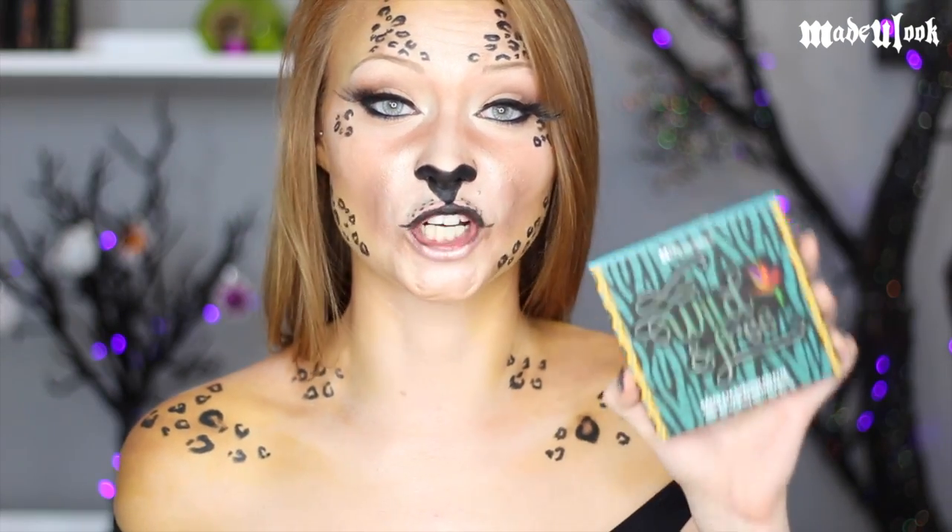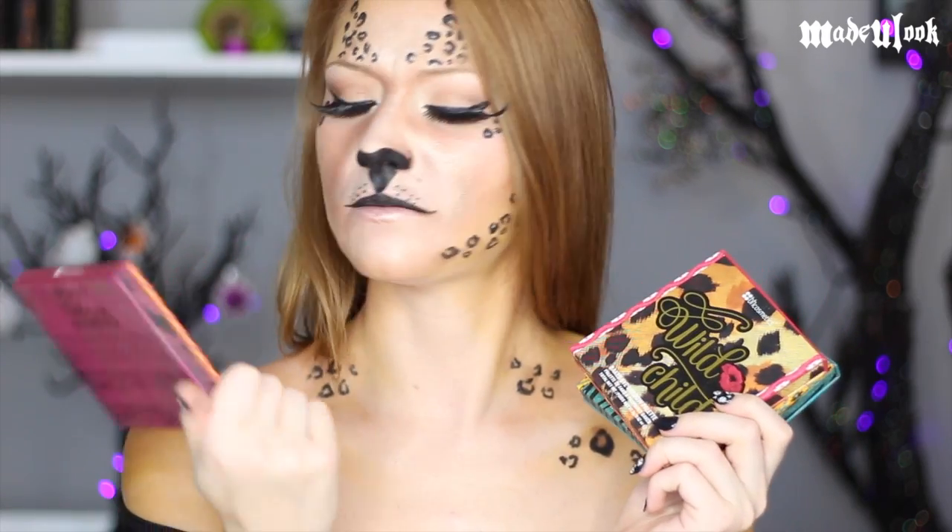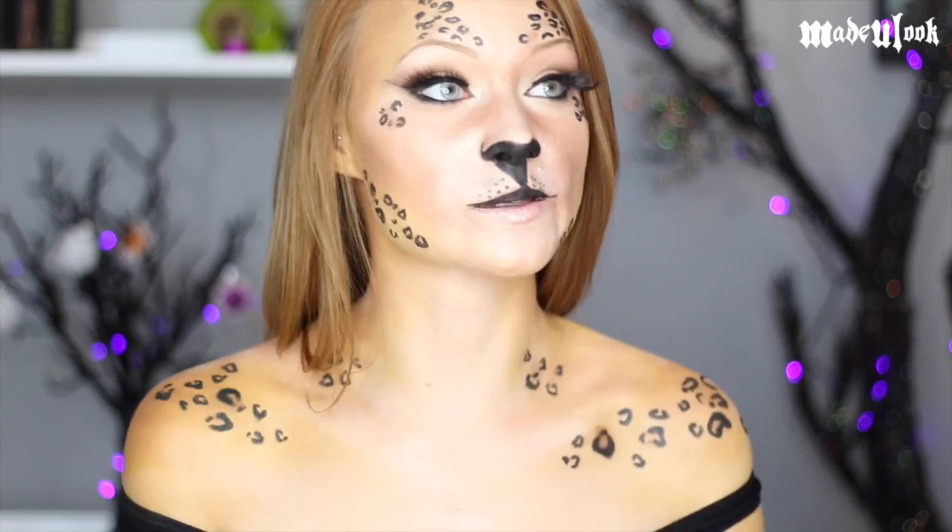BH Cosmetics just sent me their Wild and Free, Wild Child, and Wild at Heart palettes. So yes, technically, I guess I'm supposed to let you guys know that these palettes were sent to me.